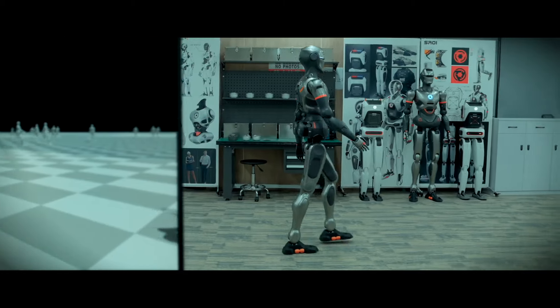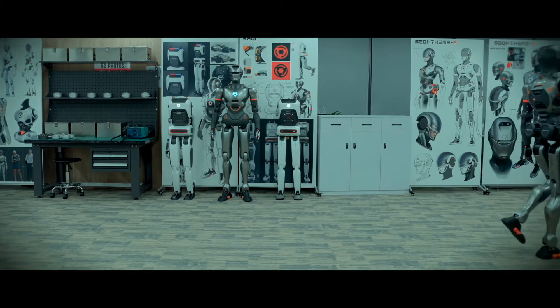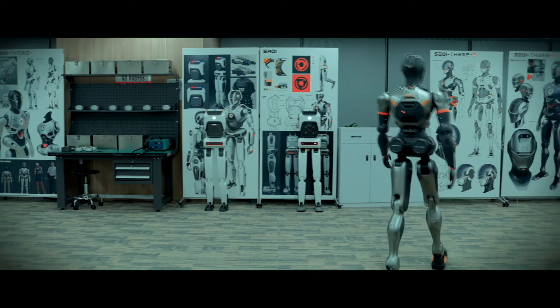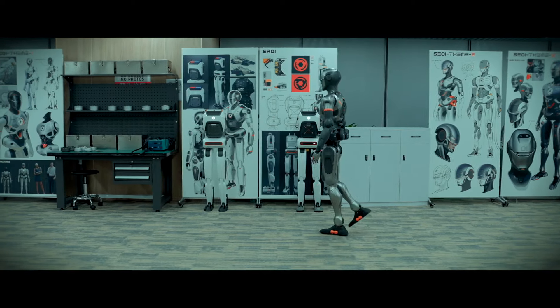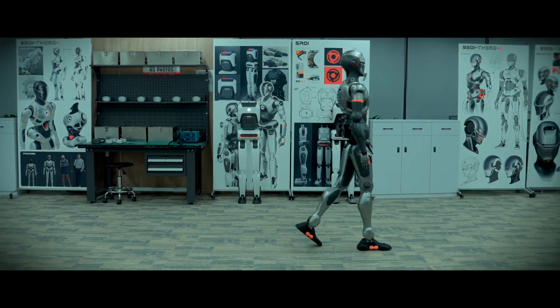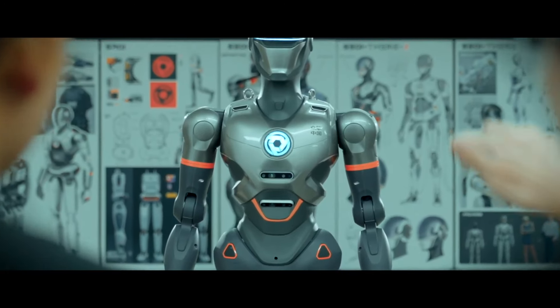Another cool feature is SE01's expandable chest cavity. This isn't just for looks — it's designed as a multi-module interface, where additional modules like a head or hands can be quickly attached or detached. This flexibility means SE01 could be customized for different applications without needing a complete redesign. It's a modular approach that could make maintenance and upgrades much simpler and faster.